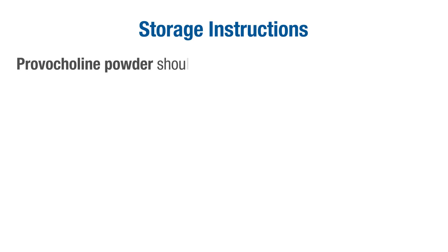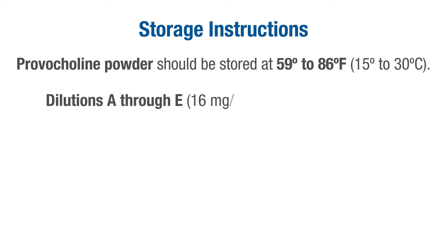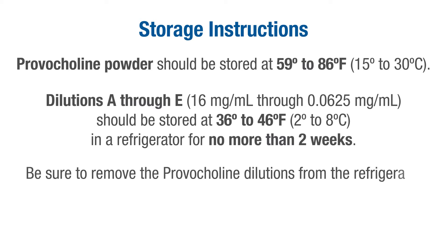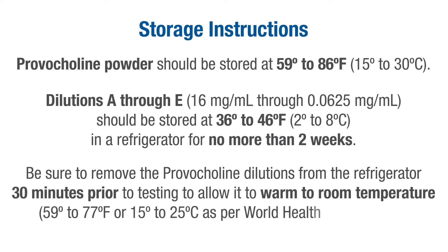Provocholine powder should be stored at 59 to 86 degrees Fahrenheit. Once reconstituted, dilutions A through E should be stored at 36 to 46 degrees Fahrenheit in a refrigerator for no more than two weeks. Be sure to remove the Provocholine dilutions from the refrigerator 30 minutes prior to testing to allow them to warm to room temperature.